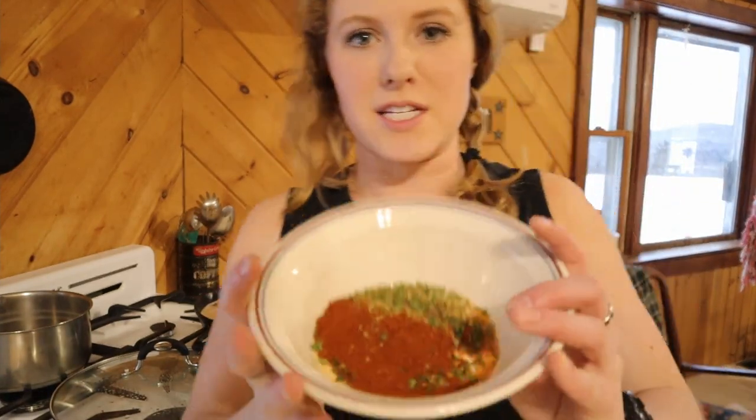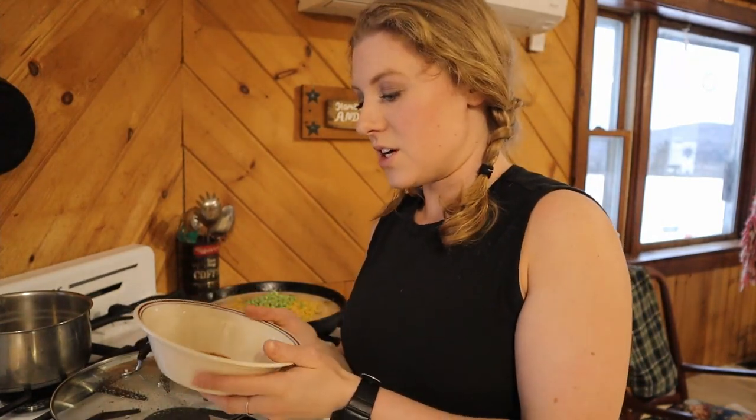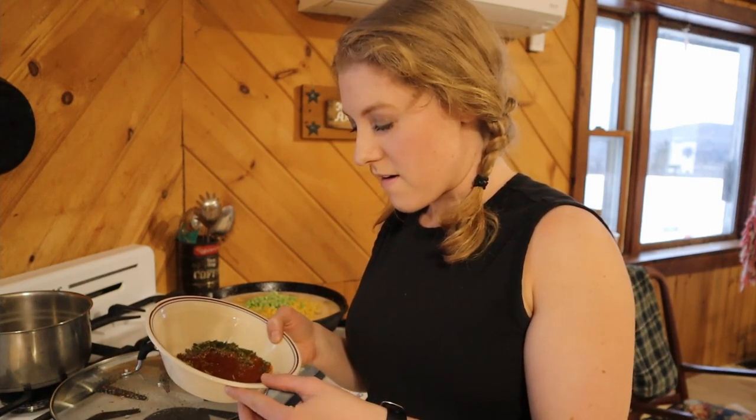Now we've got a medley of spices: seasoned salt, black pepper, oregano, parsley, garlic powder, chili powder, and paprika. I will put the full recipe as close as I can get it down in the description below for you guys.